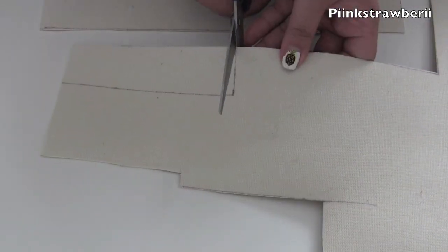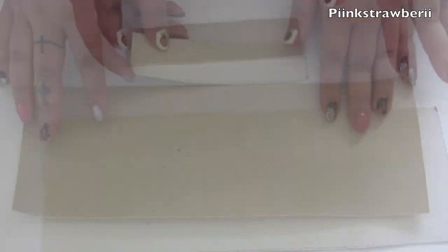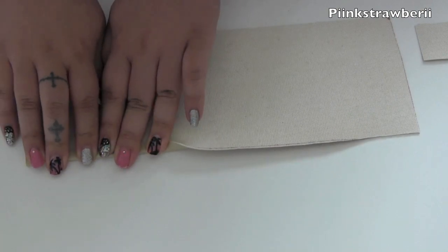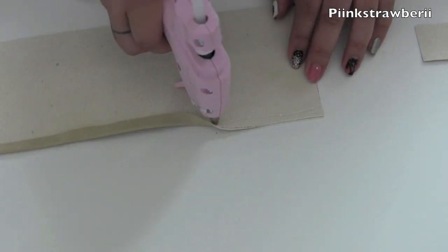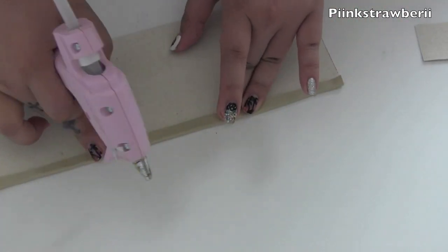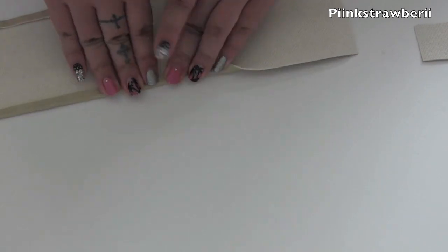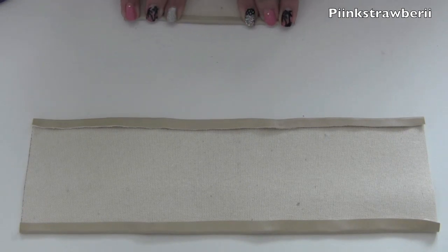We'll start gluing the edges together to make it look really clean, because you don't want the inside of the bow to be showing. Here are the two pieces. I'm going to take my hot glue gun and start gluing the edges together like so, doing it in sections. That way you don't see the seam when you're making your bow and it will look very clean. Do this carefully — it is very hot, so do it in sections. Now we're going to do the other side, and we're also going to do the same to the smaller piece.